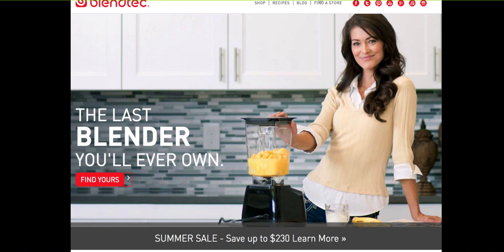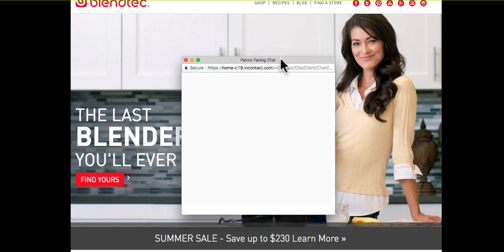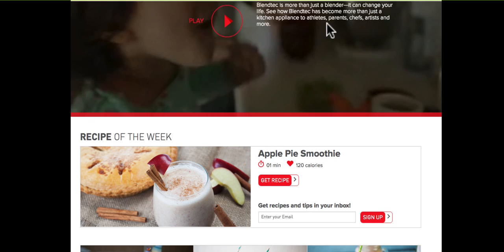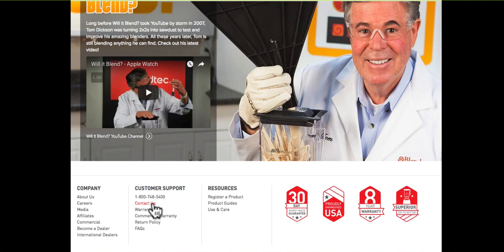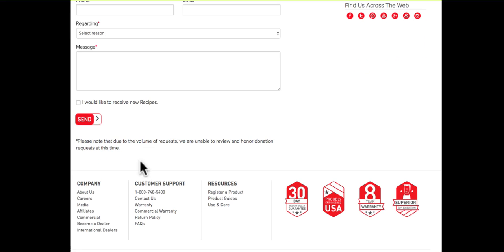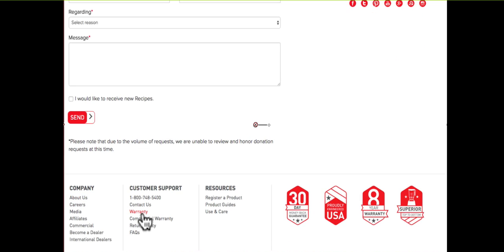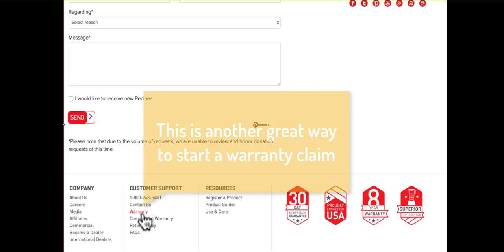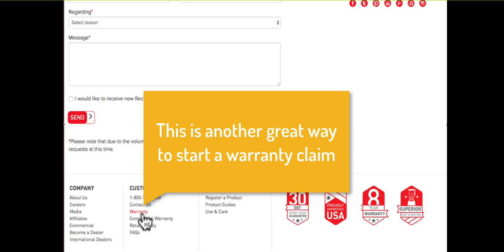Number nine: sometimes it takes a while to get through to their customer support team. I believe their customer support team is understaffed, so you can expect long wait times if you have questions or want to initiate a warranty claim. You can also try their contact us form on their website to get the ball rolling. Speaking from experience, warranty claims can take a while — my brother-in-law began a warranty claim and it took him roughly two months to get the replacement machine.